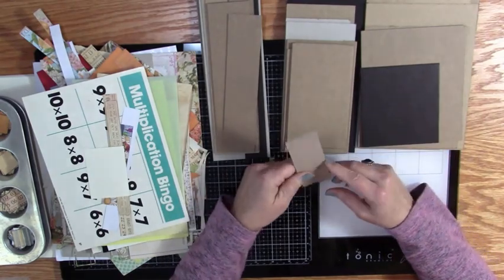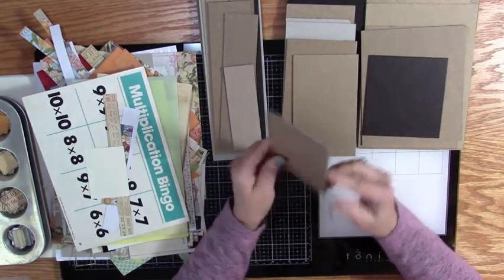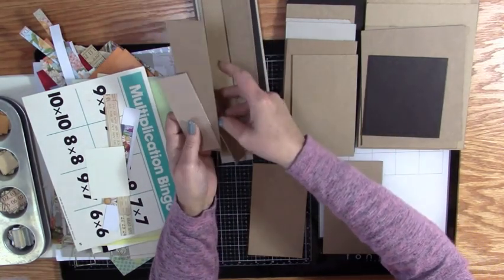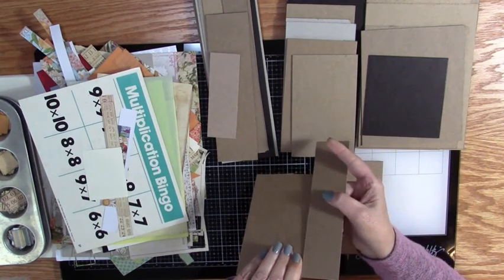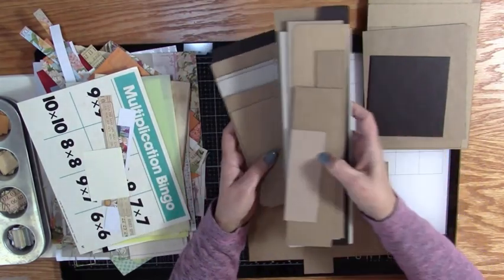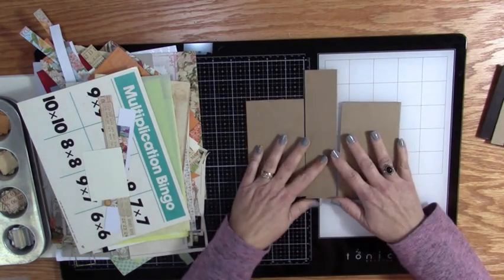I'm going to choose one chipboard piece — I think this might be a good size, and I already have two of them cut just right. Now you want to make sure that your chipboard is the same thickness. I'm going to take these off to the side, but you can use any size you want.